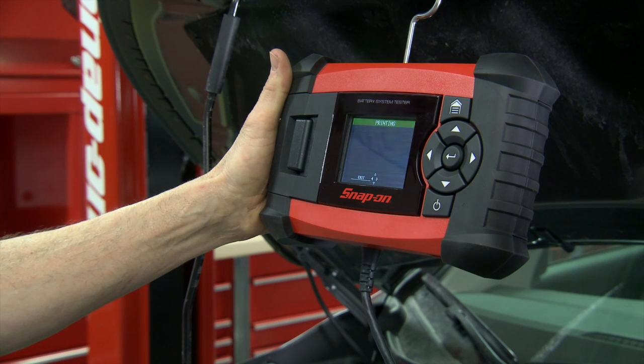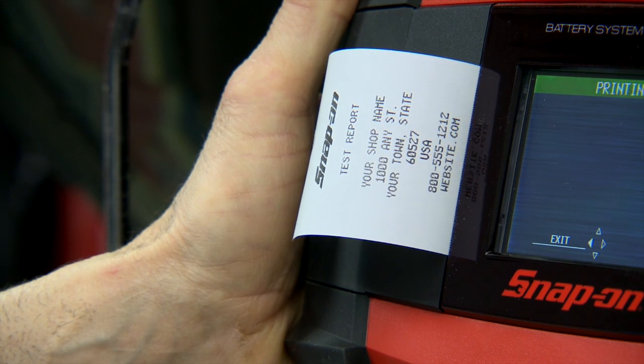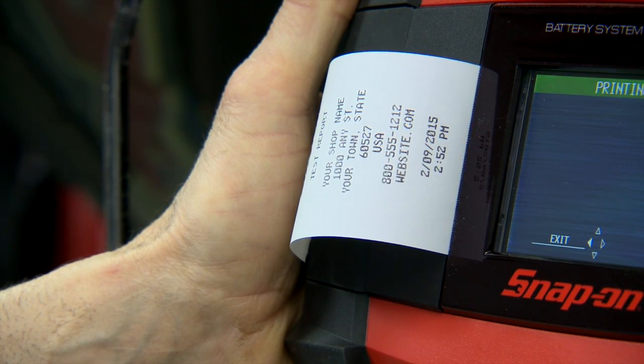When your evaluation is done, print out the results for your customers. With eight languages supported, it can be used in multi-lingual shops around the world.